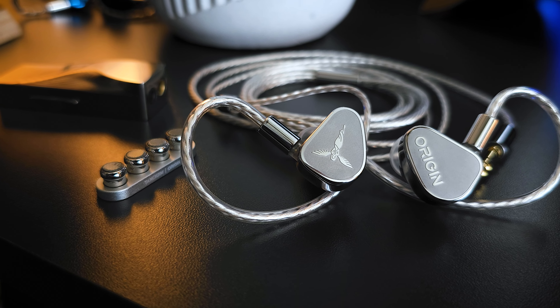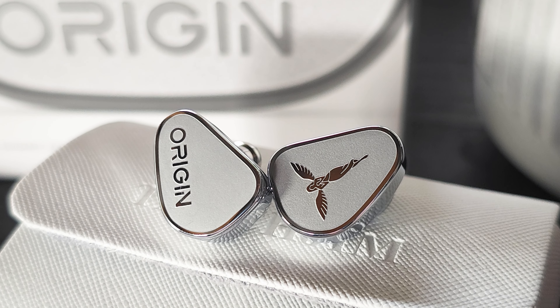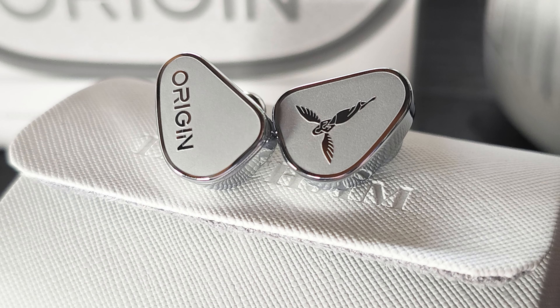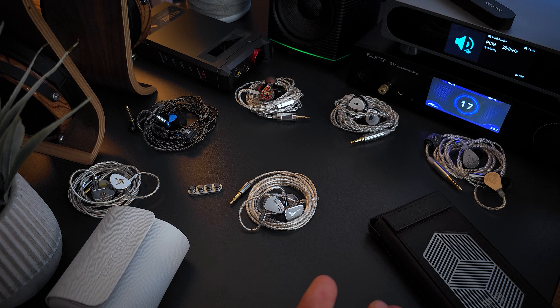There are a couple of areas I felt could use just a little tweaking, but these are nitpicks based on my personal tuning preference. As for naturalness, it's excellent. Vocals sound natural, instruments sound natural. There simply isn't anything that sounds off or incorrect to me. From a tuning standpoint, it's probably one of the best single dynamic driver IEMs I've heard.